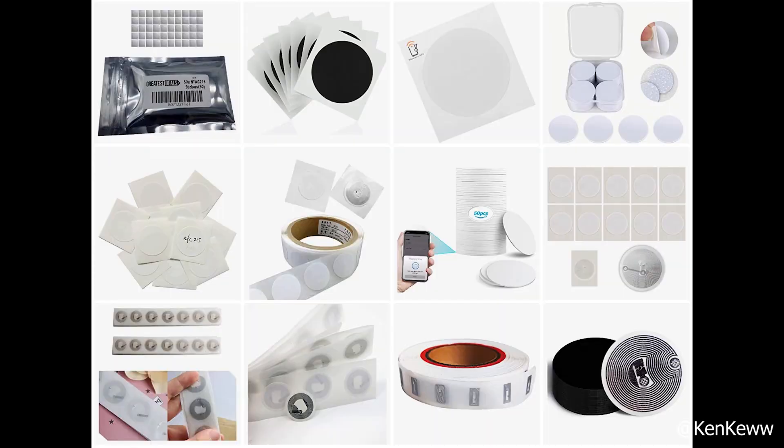I went to Jeff's site and picked up a 50-pack — 25mm, very super thin stickers with an RFID/NFC chip. There are so many options: colors, sizes, durabilities. You choose what's best and what's on budget for you, but these work exceptionally well for what I'm going to show you today.